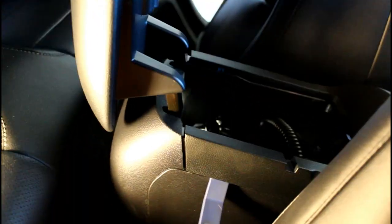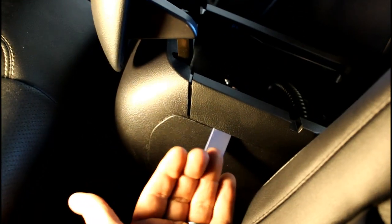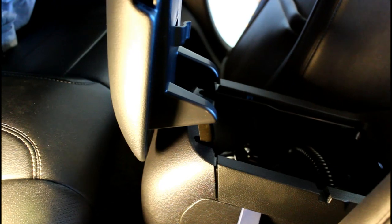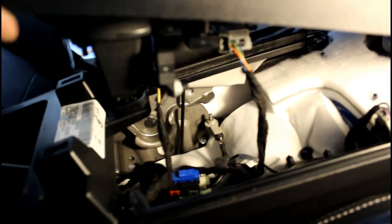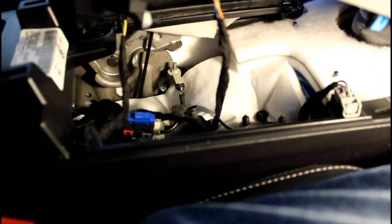What I did to pop it loose was put the panel popper in this slot and then push straight up in the air — it came unclipped. See, the other side's unclipped too. Once you do that you can work it all the way to the front. Then you'll see two wires — just unclip both of those from the wiring harness down there.